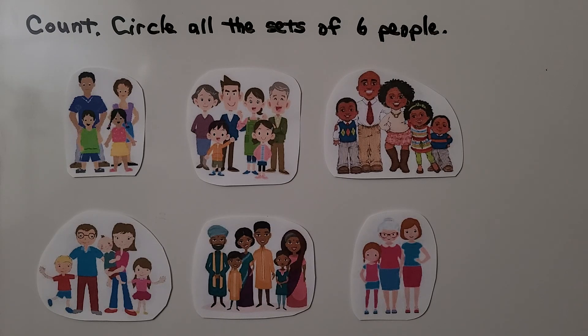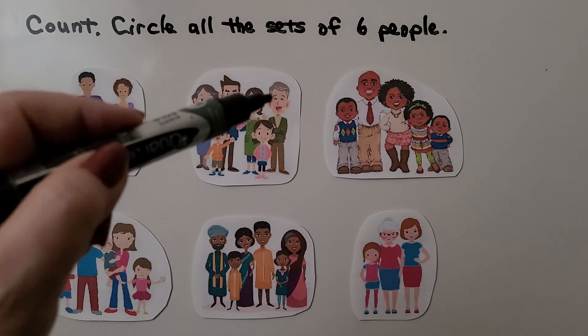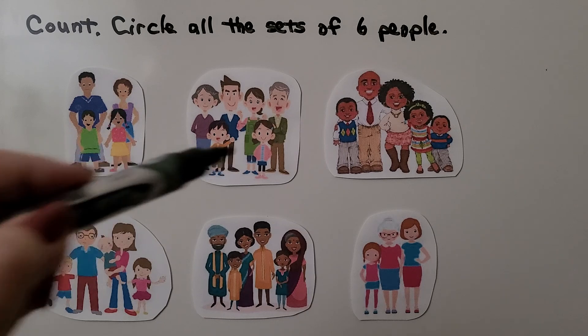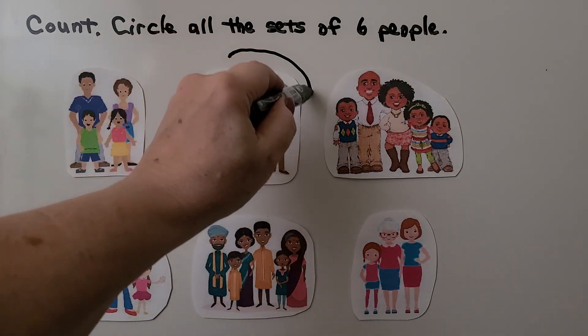Here we have a lot of families. We need to count the people and then circle the sets of six people. In this family there's one, two, three, four people — that's not six. Here we have one, two, three, four, five, six. Yes, we can circle this one. There are six people in this family.